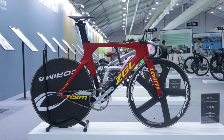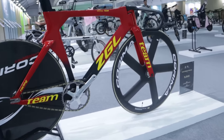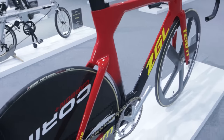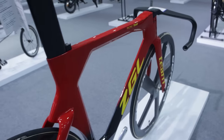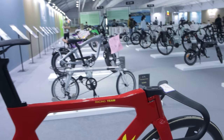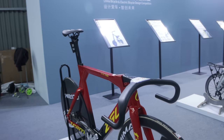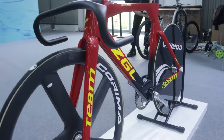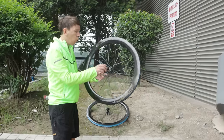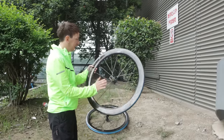People were asking for more commuter bikes, so here you go — this is a commuter bike from a brand called ZGL. You've got space for all your luggage on the back, big wide tires to absorb bumps in the road, and a comfortable position so when you're on your way to the office you don't get a bad back. This is the brand new commuter bike from ZGL.